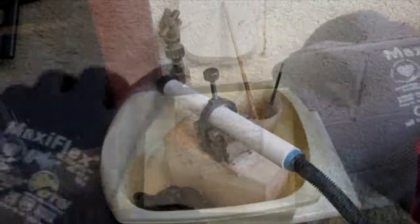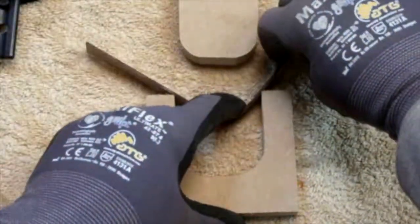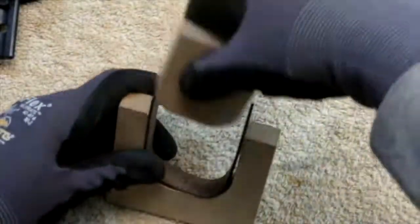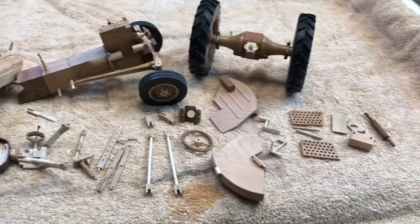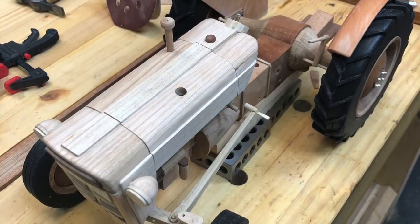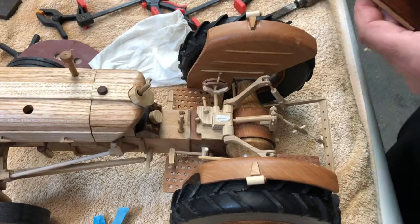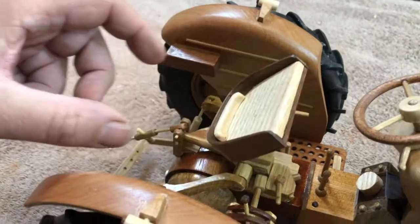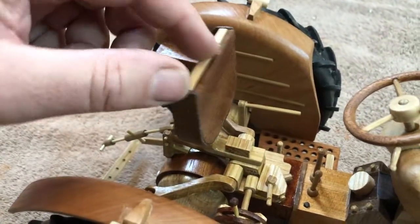I even tried some steam bending for some of the other parts. Of course when all the parts and sub-assemblies are complete, you join them all together — and the tractor is complete.